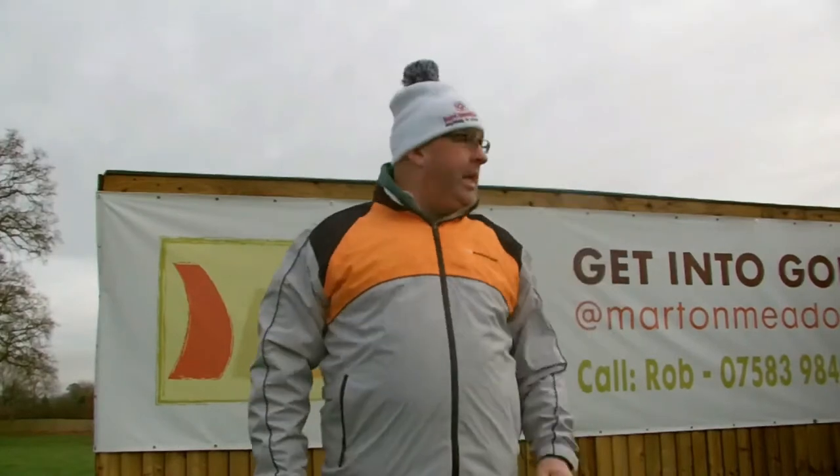Hi guys, welcome to the channel. As you can see we're down at Martins again on this cold frosty Monday morning. We're just going to do a couple of videos today. The first one is a 'what's in the bag for 2020.' Most of you know from my other videos that I've updated my clubs, so I'm going to do a couple of holes here and show you what we've got in the bag ready for the new season. Welcome to the channel if it's your first time watching.